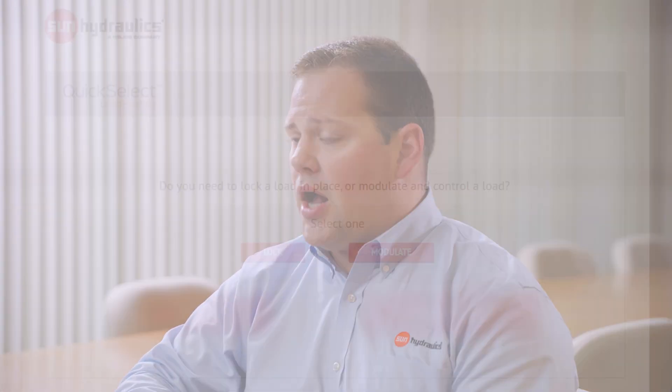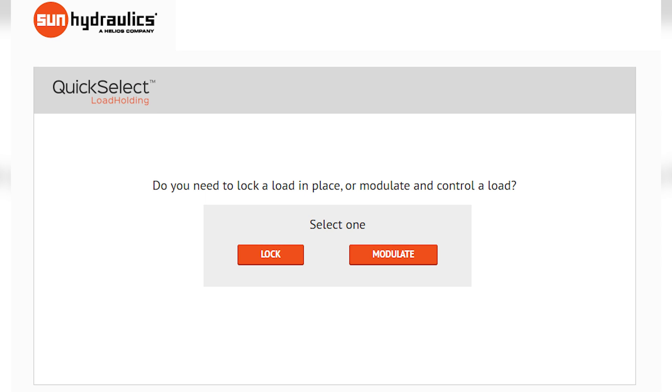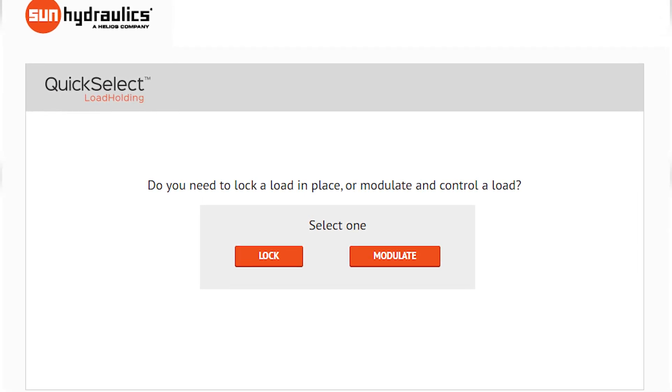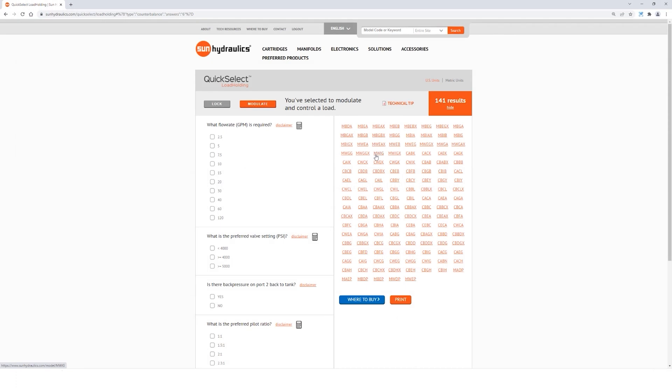The first step of this process is to choose between locking or modulating. For locking, you're going to be directed towards pilot to open check valves, which do not have a relieving capability to protect your hydraulic actuator. To modulate a valve will direct you to the counterbalance valve product offering, and then you will answer some further questions.